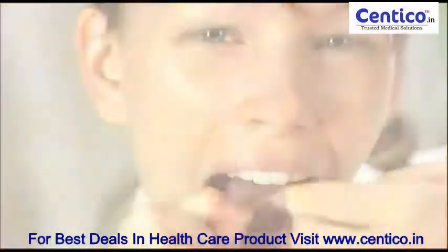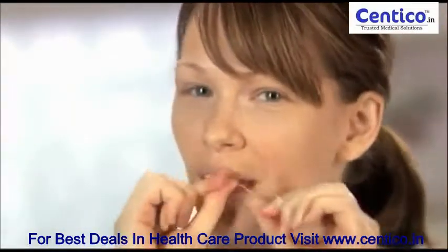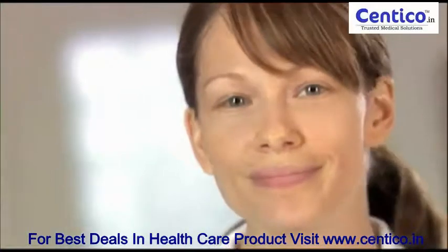Be careful — never force the floss or move it roughly. As you move from tooth to tooth, use clean sections of floss. Continue flossing until you've cleaned between all of your teeth. Then rinse with mouthwash or water and smile!